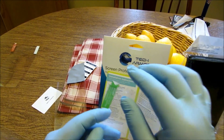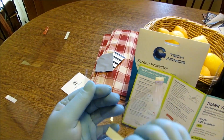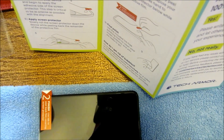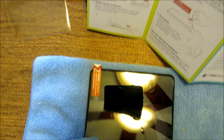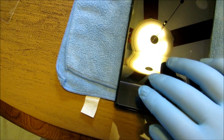Alright, so let's peel back about an inch or two. I don't know how I'm supposed to do that without touching it. Alright, let's line this dude up. Easier said than done. Smooth out the bubbles — alright, let's smooth out the bubbles, guys.